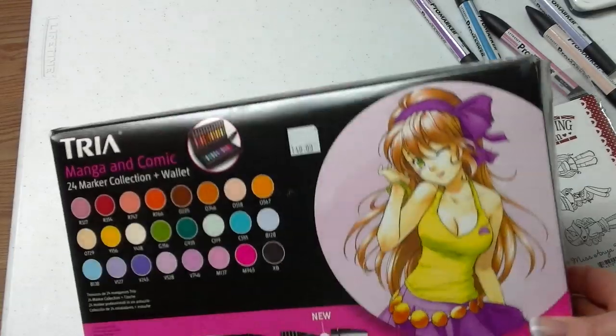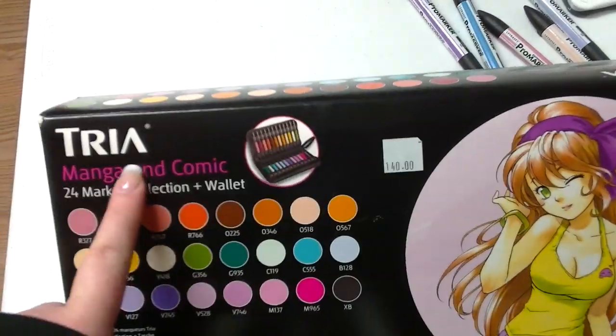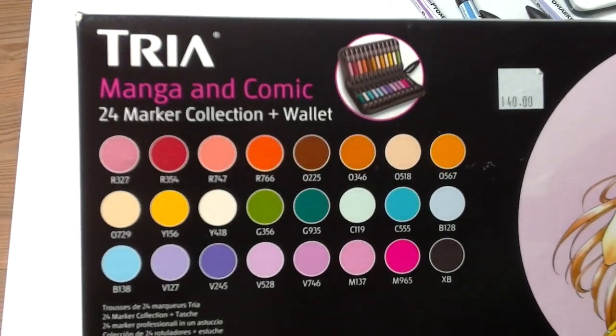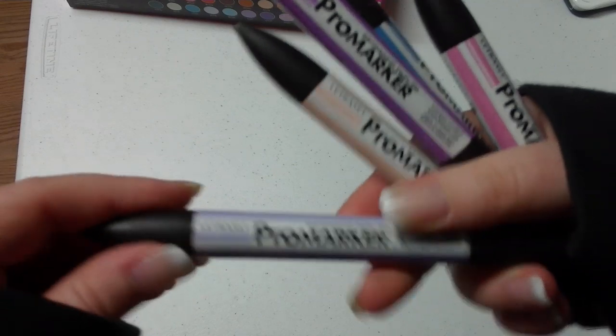Hey guys, this weekend I went to a scrapbook store called Frogs and Whiskers Inc., and they're in Campbellford. And they have these new markers, and they're called Tri, and they're from Letter Set. It's a selection that comes with 24 markers. And these guys are also the people who make Pro Marker. They're made in England.